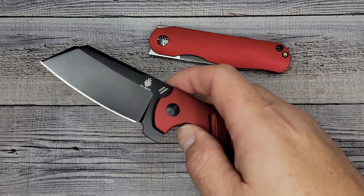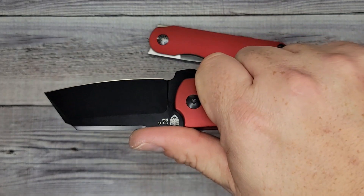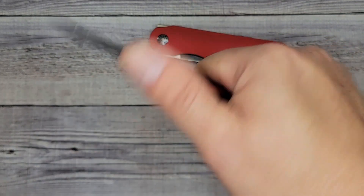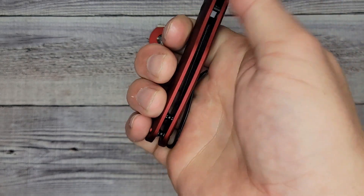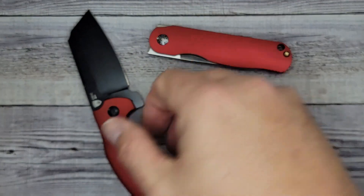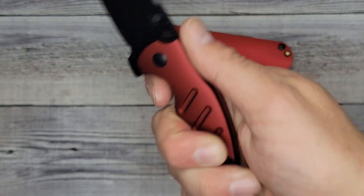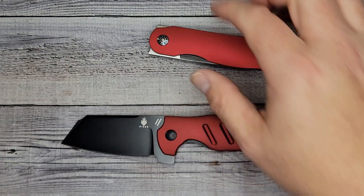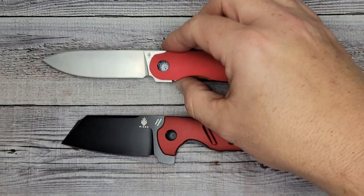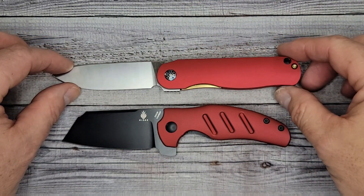I've never had a mini Sheepdog before, and it fills my hand more than I thought it would. You can see where my fingers hit right here — inside of my fingers is three and a half inches, so I can get all four of them up there, or I can choke back a little bit. Those are two new Kaiser releases, and they're both on Mojave Outdoor — go check them out. They are absolutely sweet.